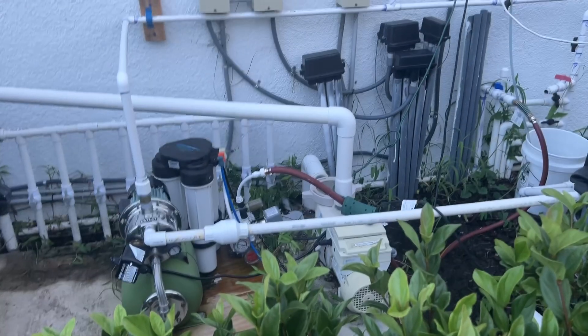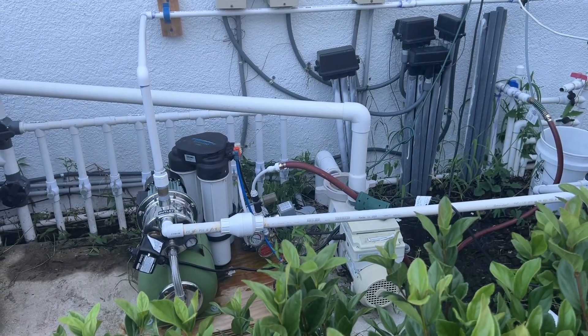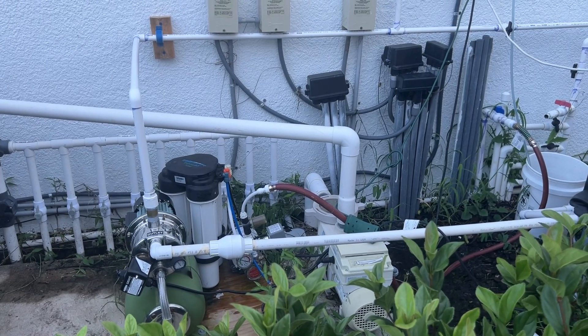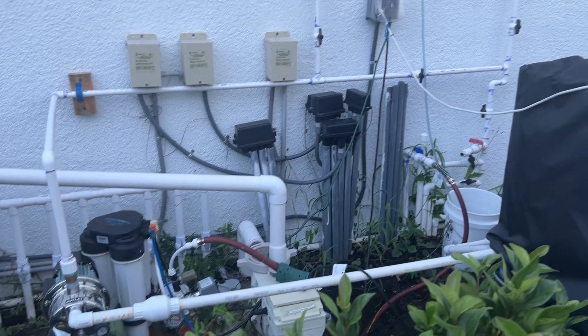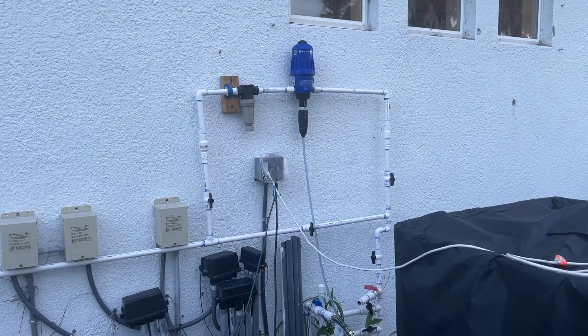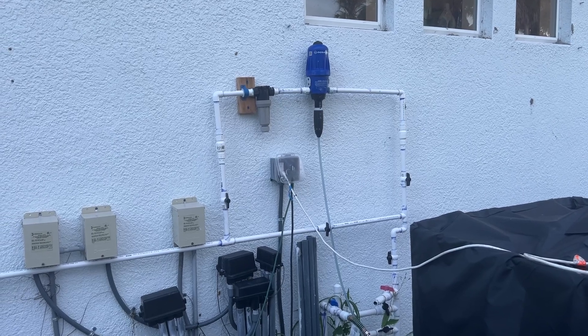Welcome again to my orchid oasis. You're now getting to look behind the scenes of what's going on here. This is absolutely essential — whenever you water your plants, what is in the water is important. So let me show you my setup.